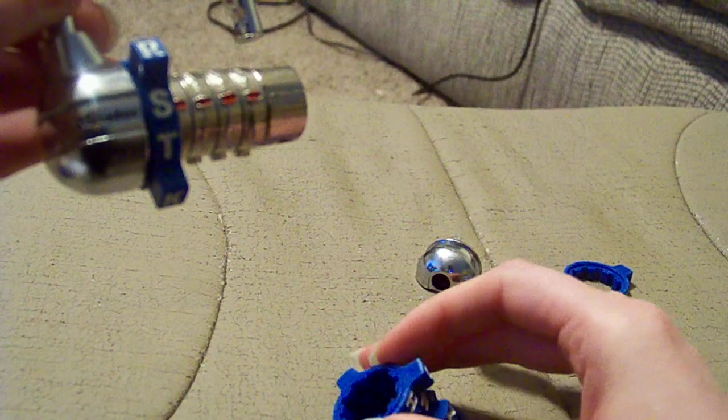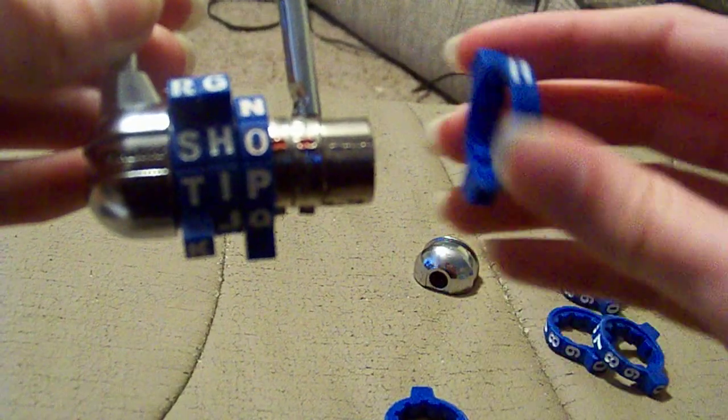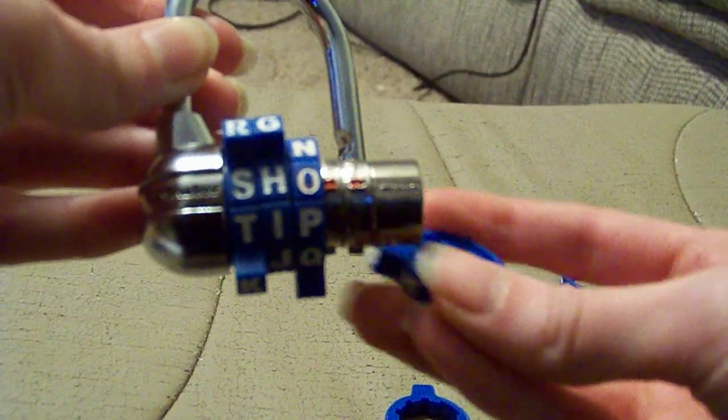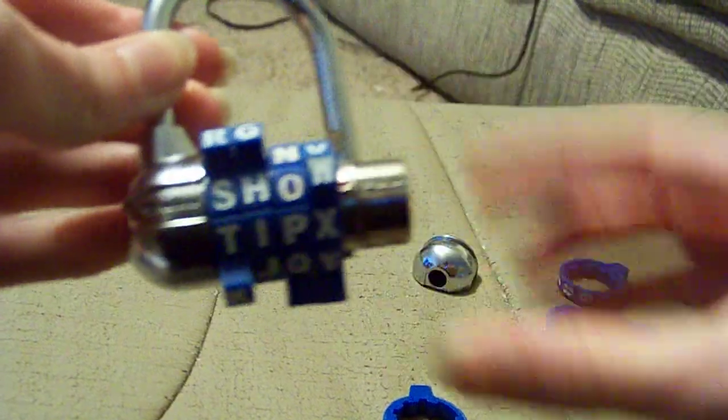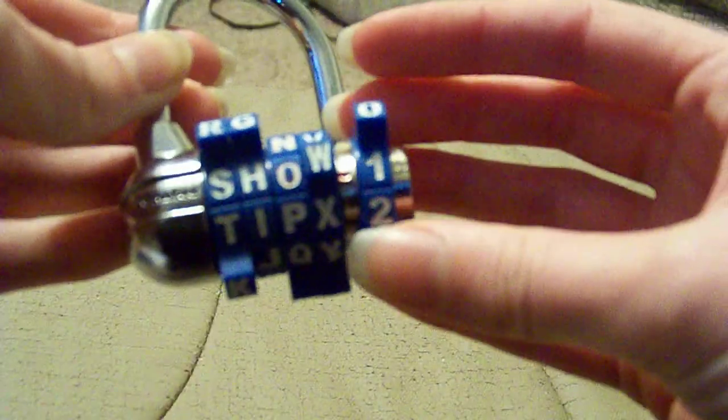You simply put your code in based on what code you've decided. I'm putting my combination as 'show' and then one, so it's a really simple thing for me to remember.